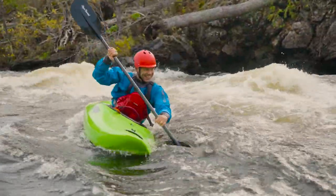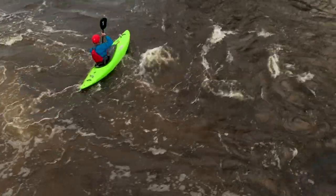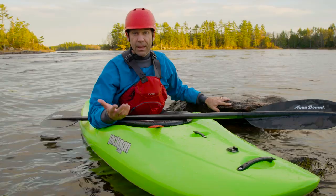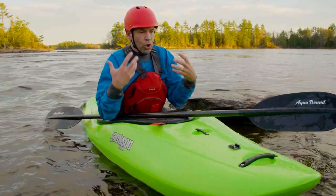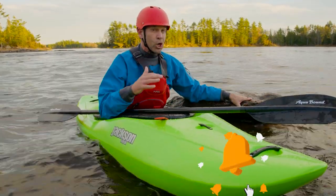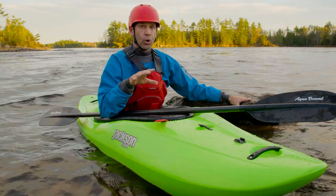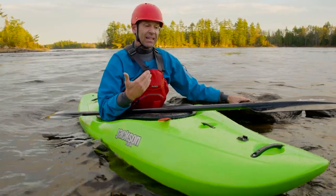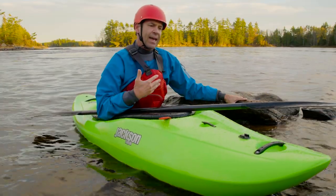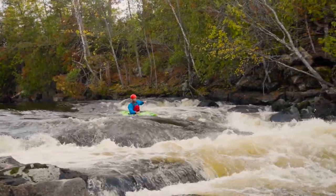To sum up the kayak in one word: confidence. I didn't get to test this thing fully for creeking, river running, and play boating — I paddled about two and a half hours, which gave me a good taste. Right from the get-go I felt very confident in this boat. It's the kind of boat where I'd put almost anyone in it — a beginner, intermediate, or expert — and every one of those paddlers would enjoy it. Beginners can learn eddy turns and ferries; advanced boaters can surf, stern squirt, and push their limits.